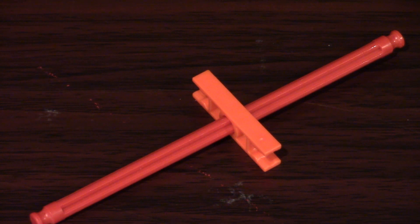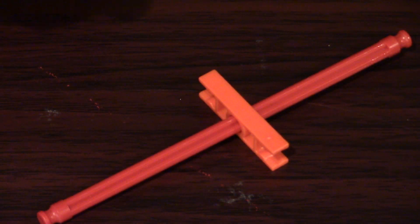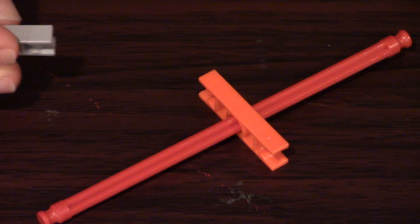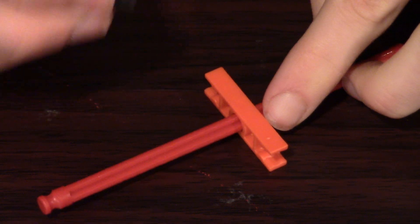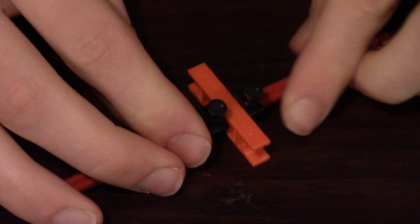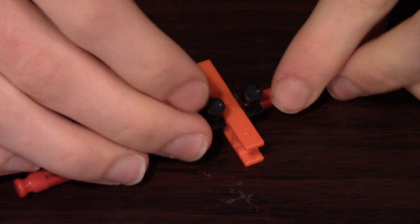Number five: using black pieces to prevent connectors from moving along rods. The concept for this one is pretty simple, and chances are you've come across this at some point. You've got a connector and a rod, and you want to prevent the connector from moving along the rod. Typically, you would use a gray piece and place one on each side to prevent the connector from moving. But it turns out that is not the best option — placing one of these black pieces on each side of the connector will do a much better job because they grip the rod a lot tighter.